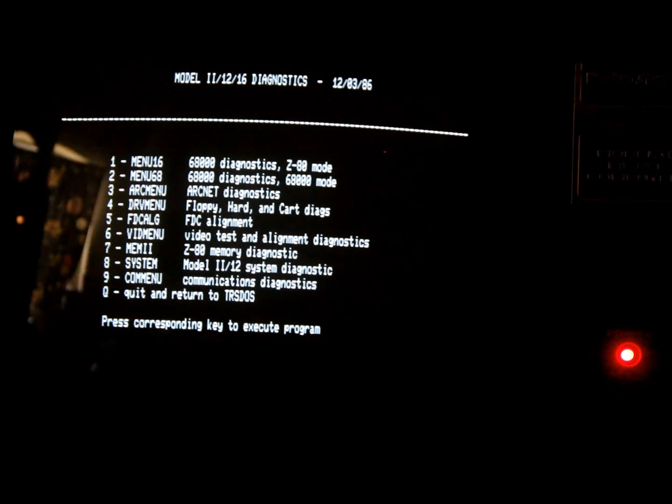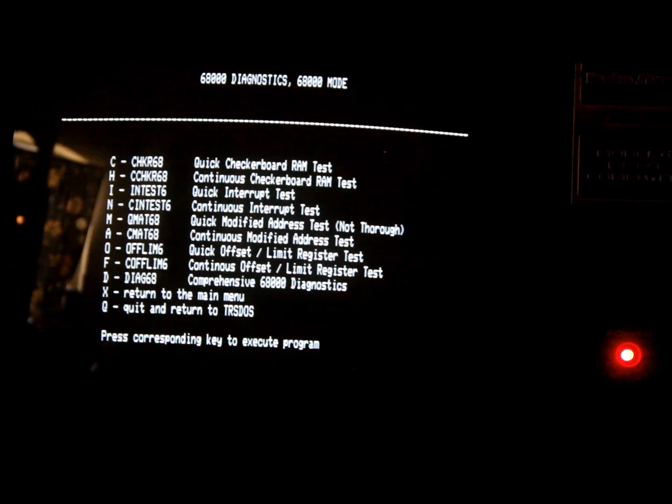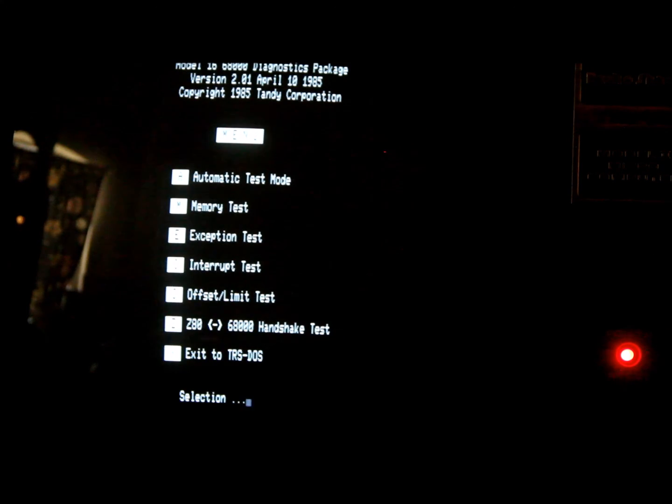Running number 2 — the 68,000 diagnostics — comprehensive mode. It's loading up and now it says it's copying the program over to 68,000 memory. This is the only test that seems to actually use the 68,000 processor. Going into automatic test mode, you can see top of memory is 7FFFF, which equals 512K on the 68,000 side. The Z80 side has 64K.